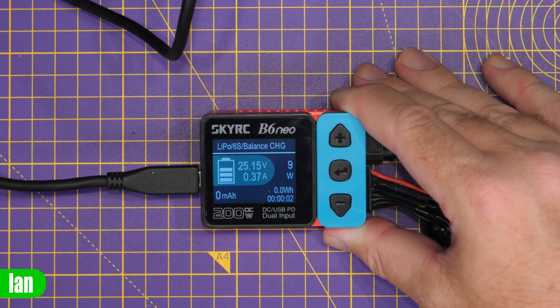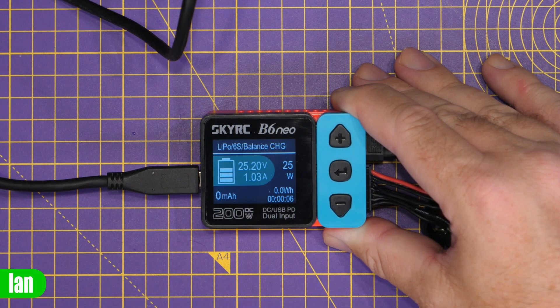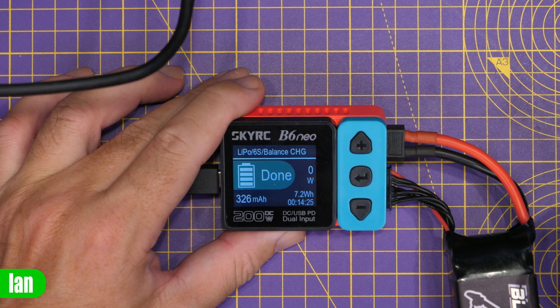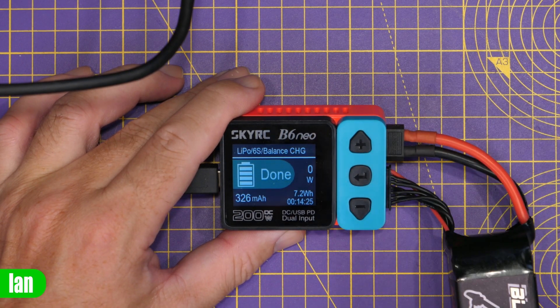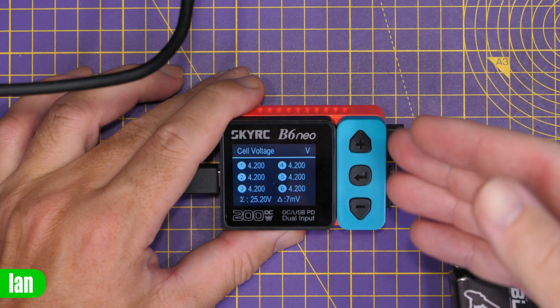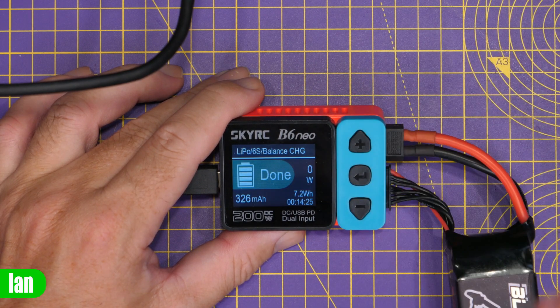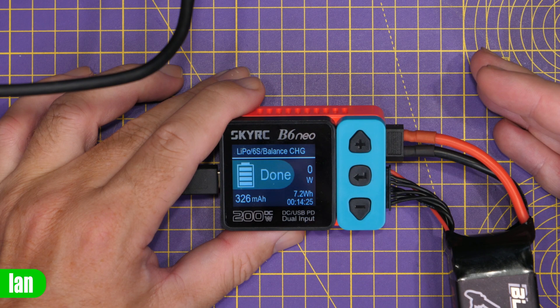When you hit start it makes a nice sound and shows the current status. You can see we're charging at about 1 amp, drawing about 26 watts, with the milliamp-hours going in telling us how much we've put into the pack. Once complete, it simply shows 'done' on the display and plays a little tune, and you can scroll through the menu to check current cell voltages and internal resistance.